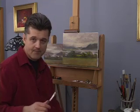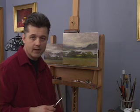Until the next time, enjoy your painting, take chances, and keep practicing.